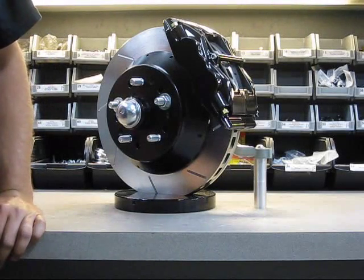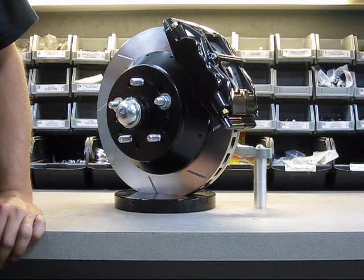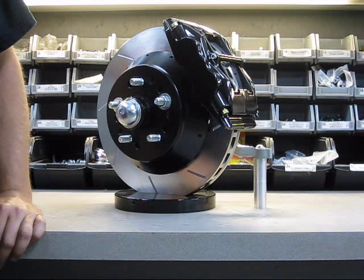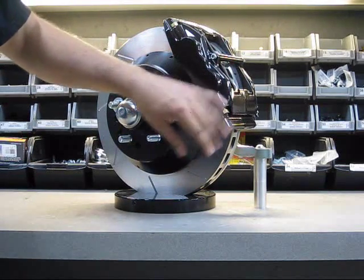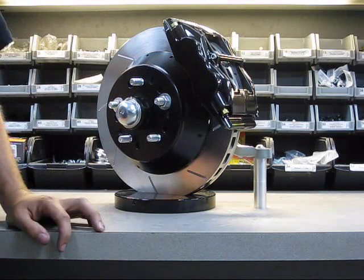Hello and welcome to the Street Track Shop. What we have here is our 13x1.25 forged aluminum four-piston system for drum spindles. This will fit under some 16-inch wheels — the caliper is very radially compact — but fits mostly under 17-inch wheels.